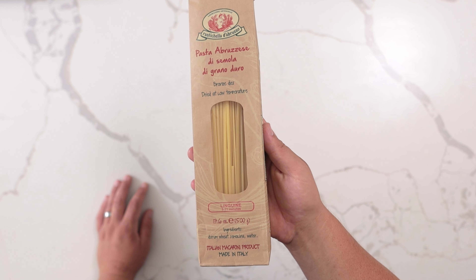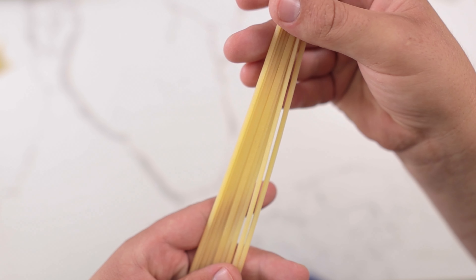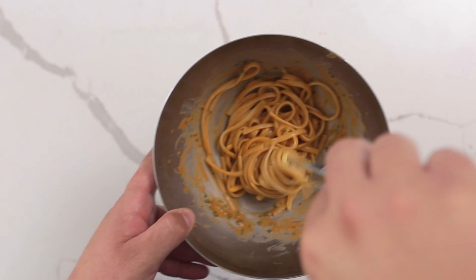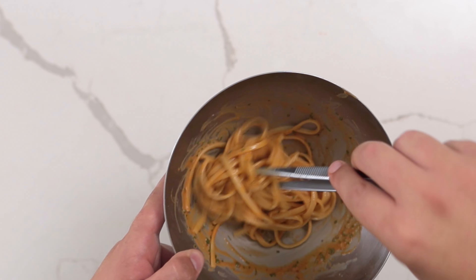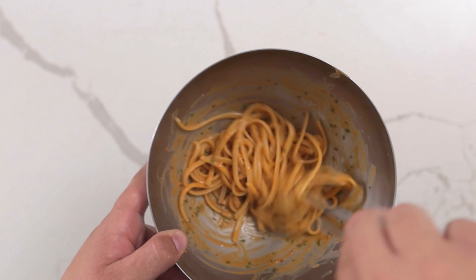If a guy with carpal tunnel in both his hands can do it, so can you. For the pasta, we're using dried linguine. One thing I look for when buying quality pasta is bronze extruded, which gives the pasta more texture, making it better for absorbing and holding onto the sauce, versus teflon extruded pasta, which will be very smooth. These pastas will be more expensive, but well worth it, especially when using ingredients like uni and caviar.